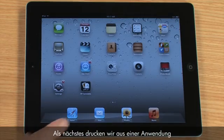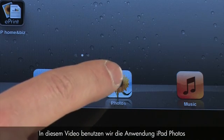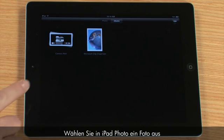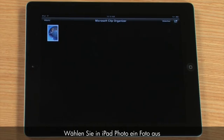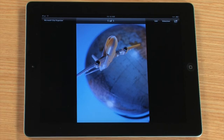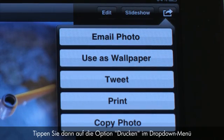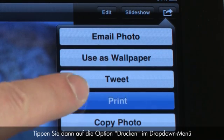Next, we will go to an application to print. For this video, we will use the iPad Photos application. Select a photo from the iPad Photo application. To print, tap the Action icon, then tap the Print option from the drop-down menu.